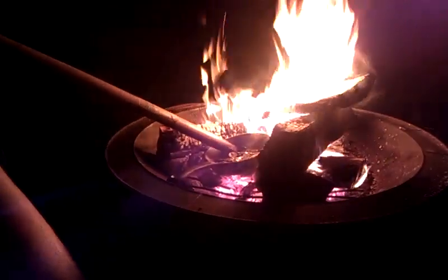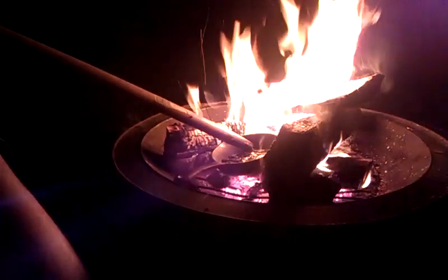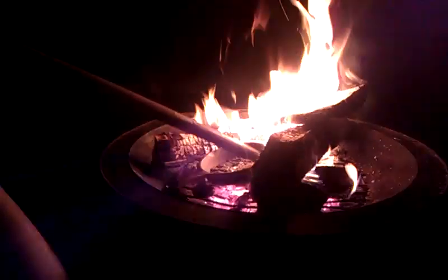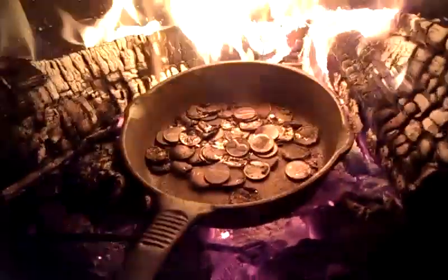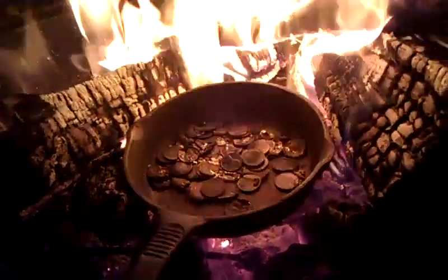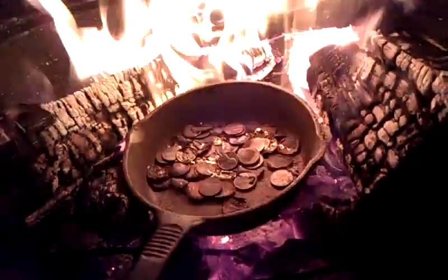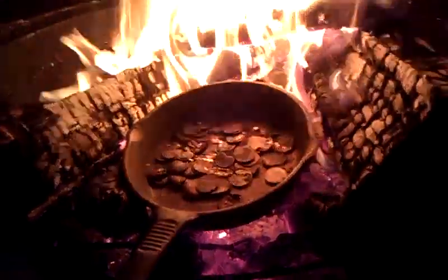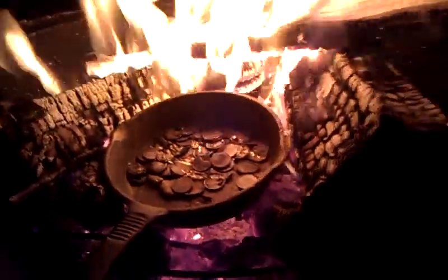We've had this on here for about 15-20 minutes. There's a pan right there where Joey is poking with the big giant stick thing. We've had this campfire going for a little bit. Let's take a look at the pennies. These are zinc pennies — copper pennies would take us forever. It's about as close as I can get, which is pretty close because my hand is searing. About a dollar in there, and they're just now starting to melt.